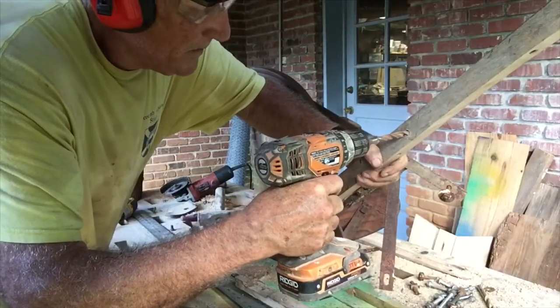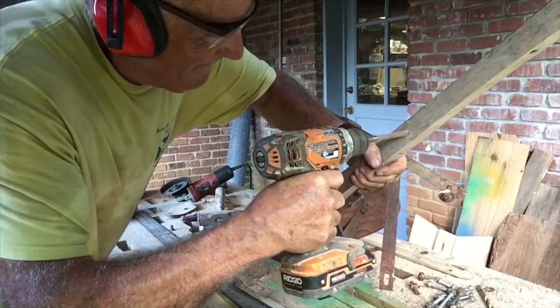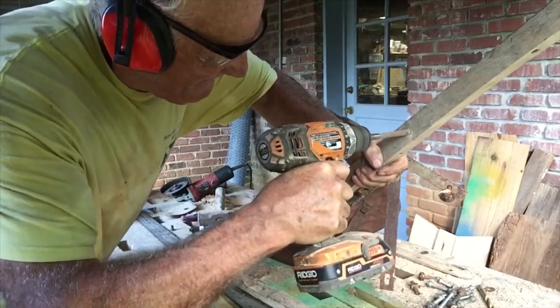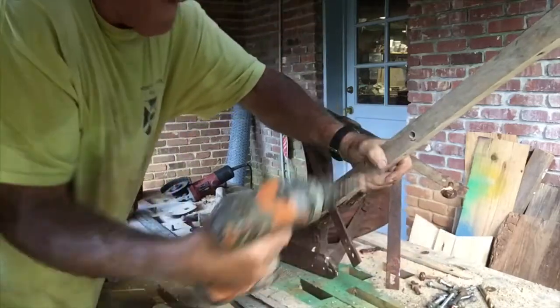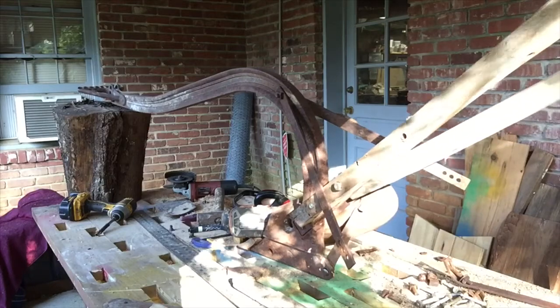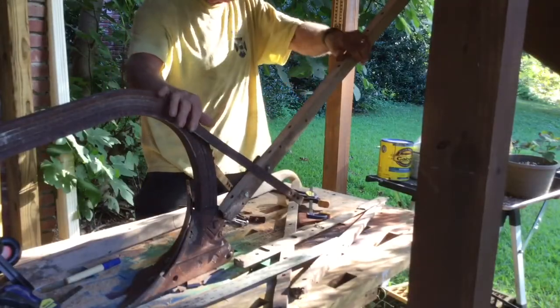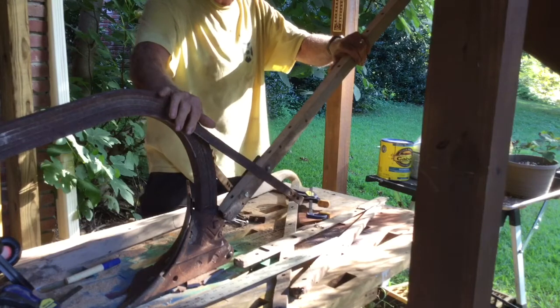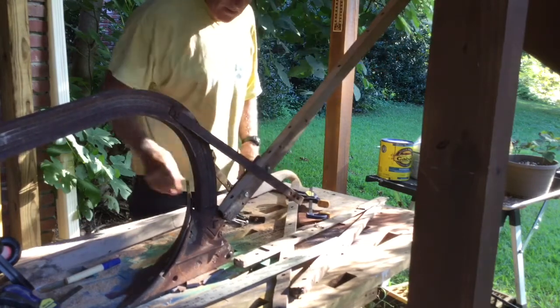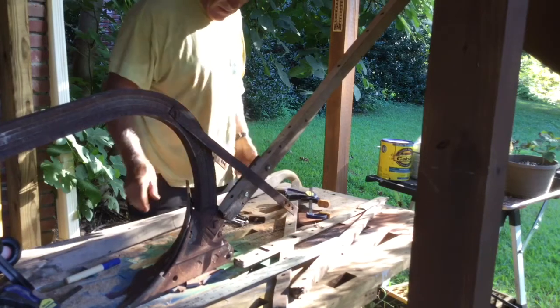This is a hard piece of oak and I have a little bit of a dull drill. What happened there was that this plow is balanced, and when I put this piece of oak on here it unbalanced it, so the whole thing went that way while I was trying to figure out where this piece goes.